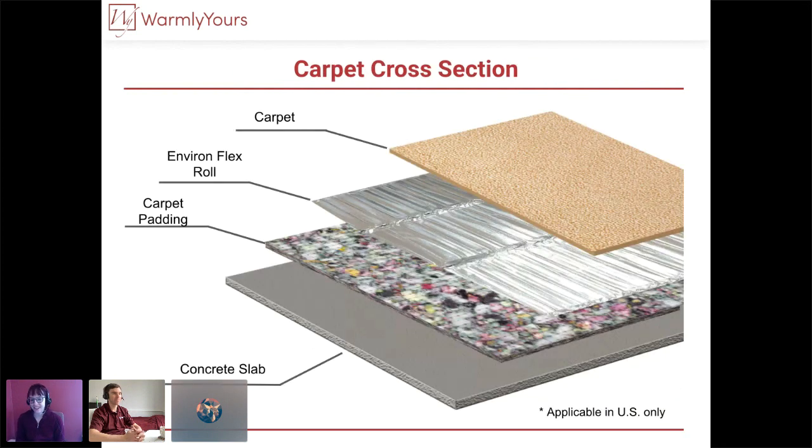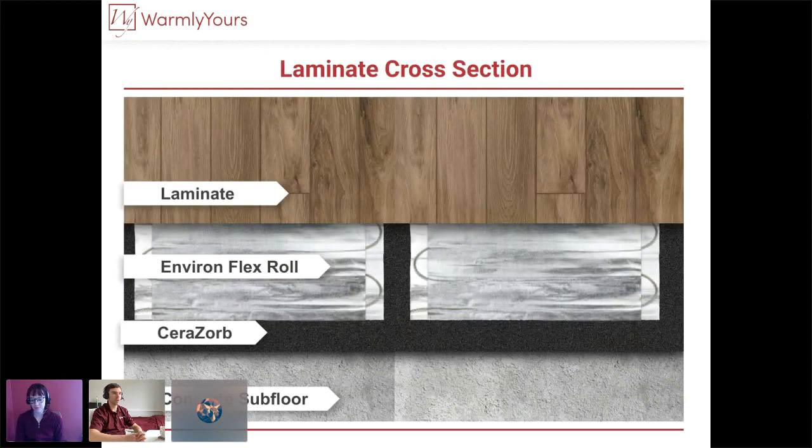For carpet on a concrete slab — same concept: lay out your padding, then your Environ, and then very carefully install your carpet over the top. This is only currently applicable in the United States. Make sure you pick a good high-quality padding with a good R-value — the better the insulation, the better the performance and efficiency of the system.